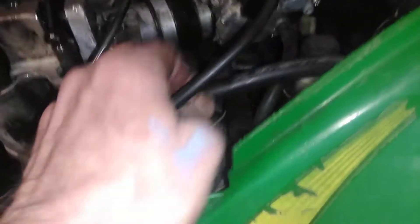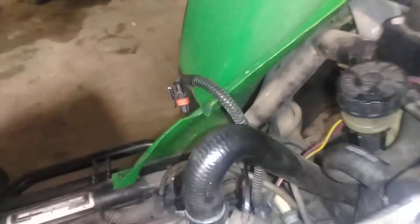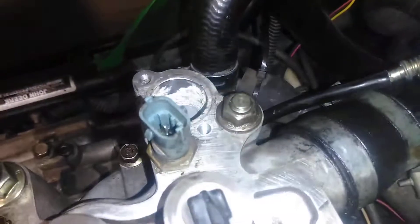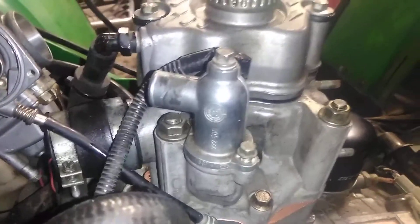So that one will go there, the water line goes down there. We still got to put in our thermostat — that wire will plug in right there. So put on the valve cover now and keep on moving forward.